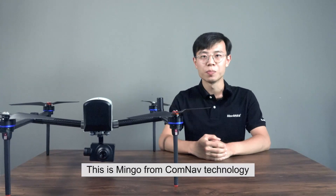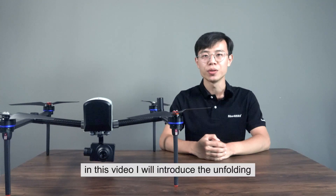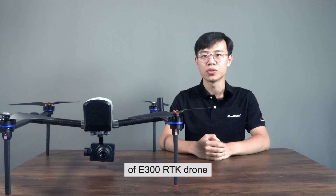Hello everyone, this is Mingo from Com9 Technology. In this video, I will introduce the unfolding of the E300 RTK drone.